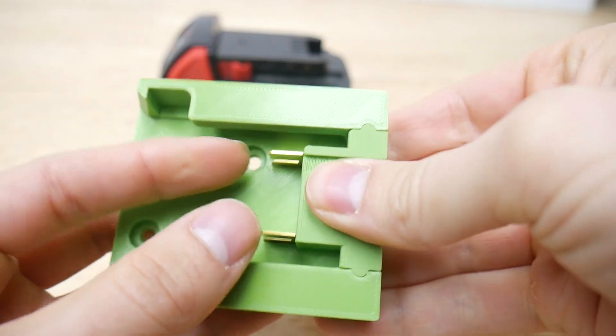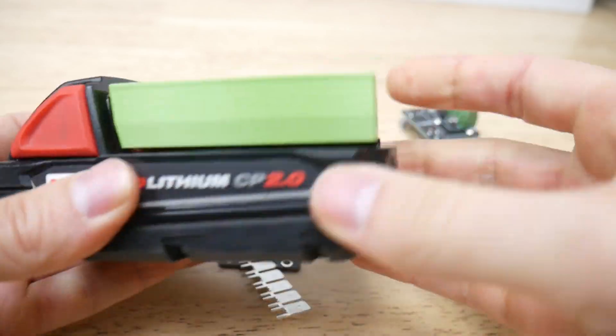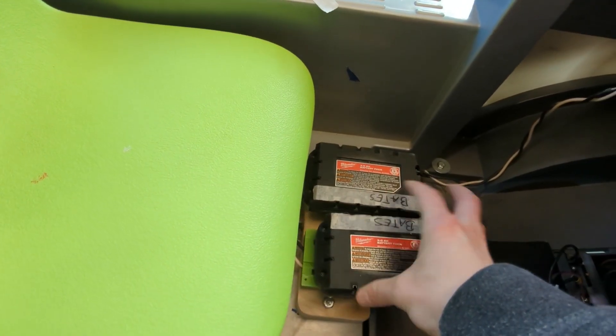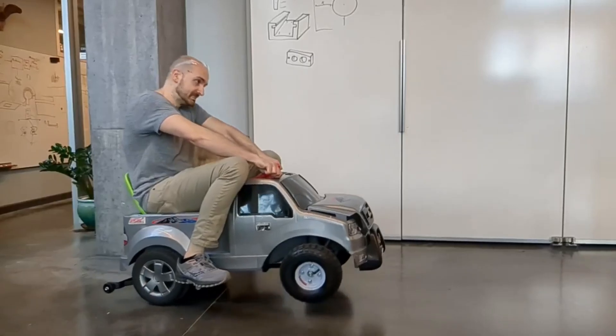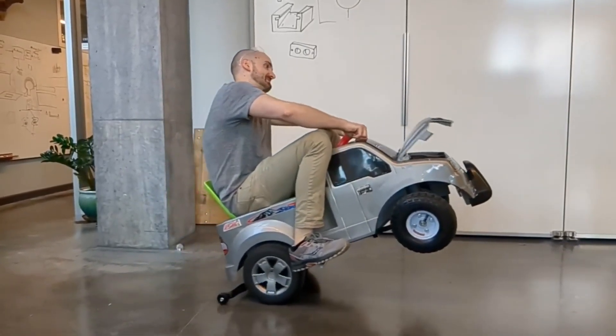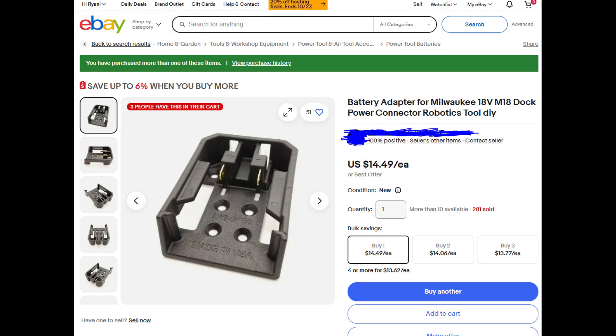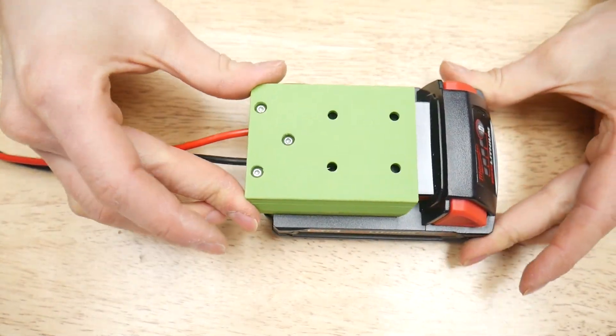A few months ago, I designed this battery clip for Milwaukee M18 cordless batteries. Drill batteries are a great power source for projects since all the battery management and charging is already solved, and it's something you might already own, being in any power tool ecosystem. But aftermarket clips are sort of price gougy, so I developed two economical versions to tap into these batteries.